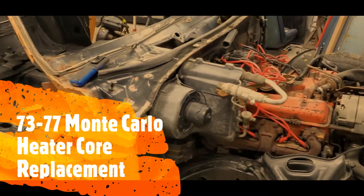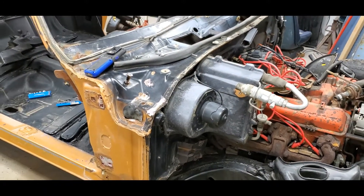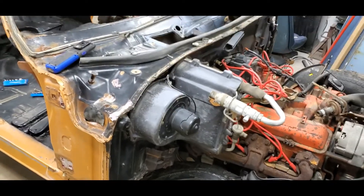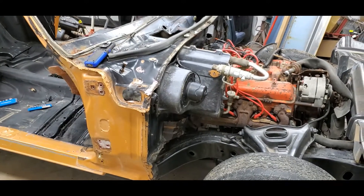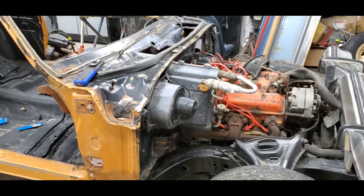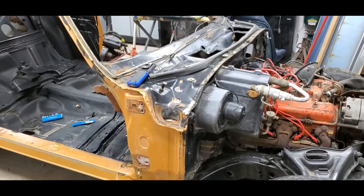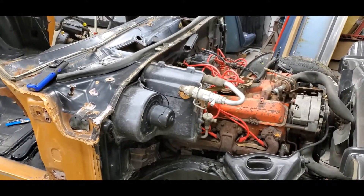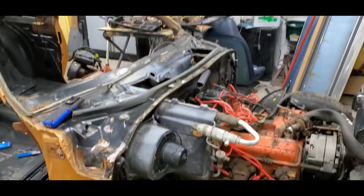Wanted to address a couple questions I've been getting more frequently about how to change the heater core. This video is going to show you how. There's a little bit of prep work involved - I've done some of it already. This car, we're swapping the interior and components from another car into this body and frame. We've already coated the chassis and got everything kind of ready to go.